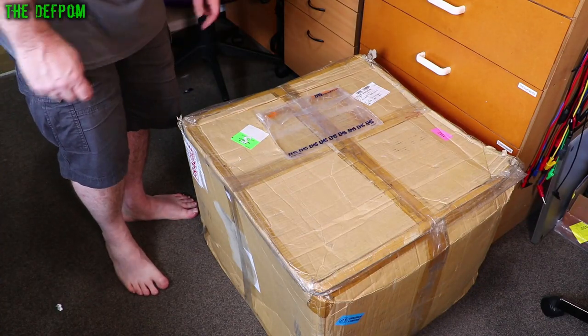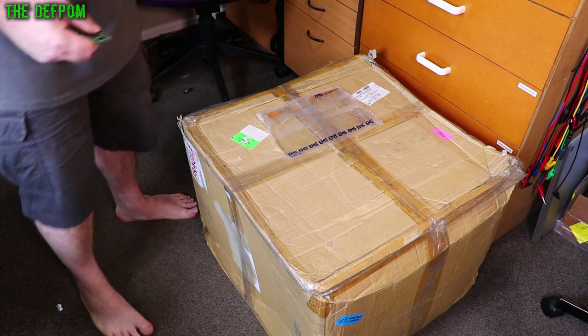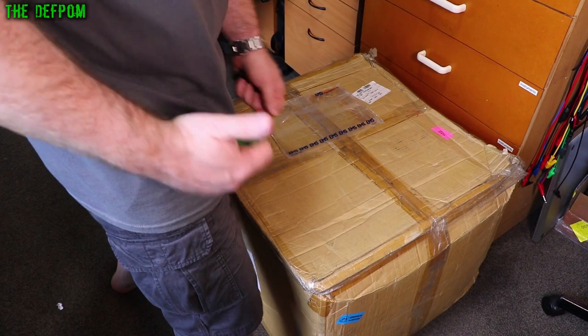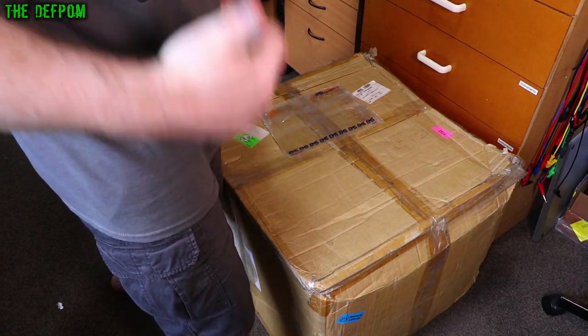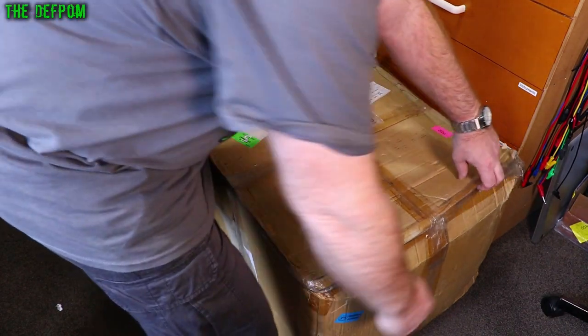Well, I've got a big box here. Let's see what's in this. It's not actually that heavy, it's just bulky, which is probably a good sign because someone's probably done as I told them and put plenty of padding around something. Let's find out.